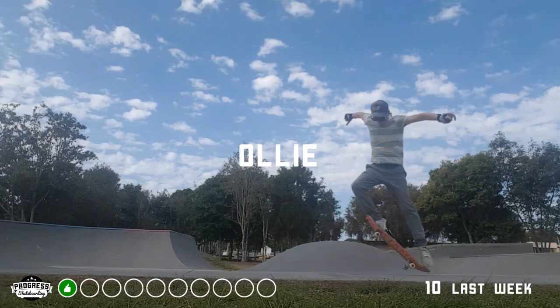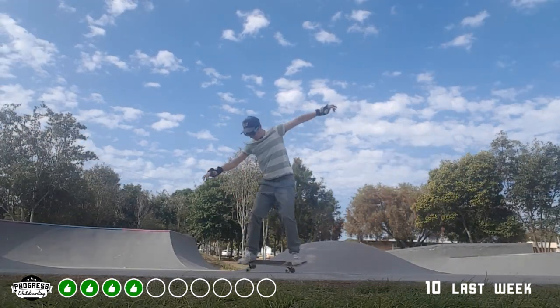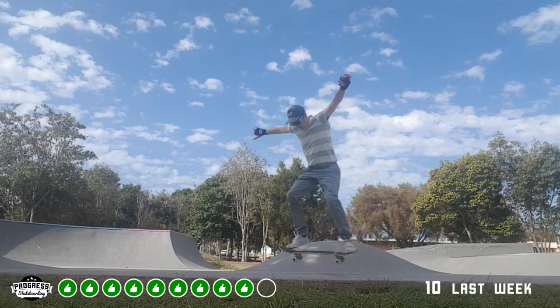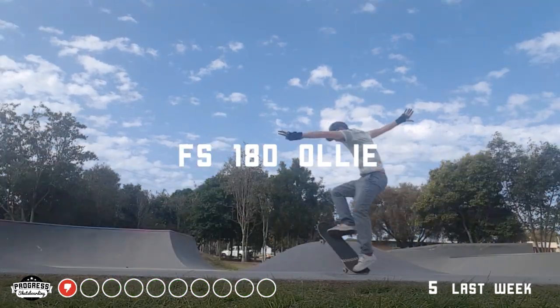Starting off with the ollies — I'm on my new deck, it's feeling really good, got a lot of pop, grip tape is doing wonders for the feel and the height. Just really focusing on getting that back foot up a little bit. Pretty happy with ten today.